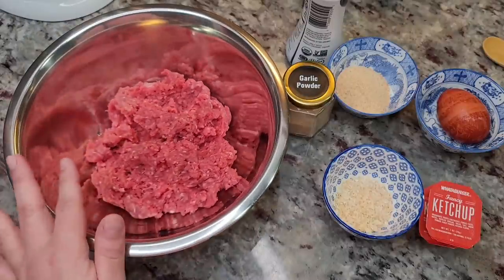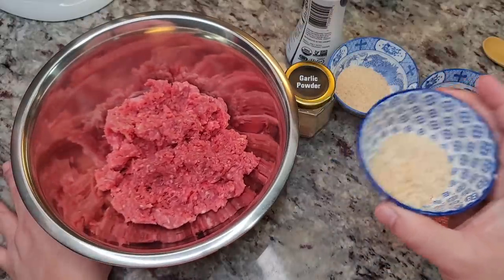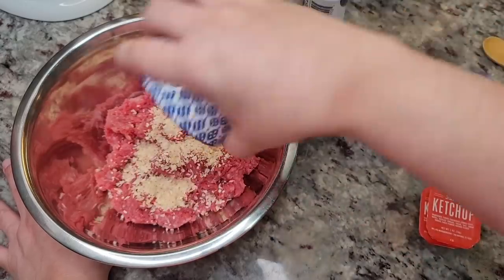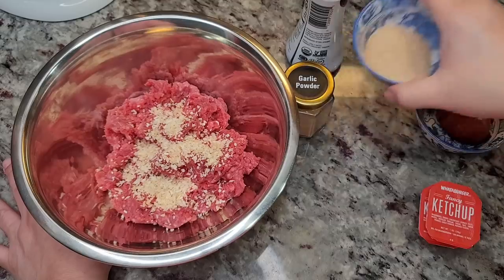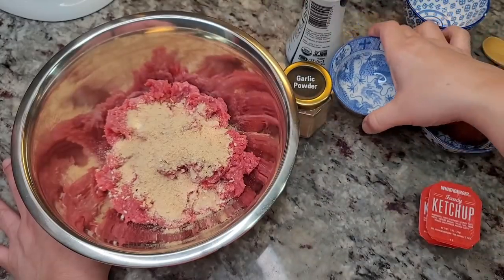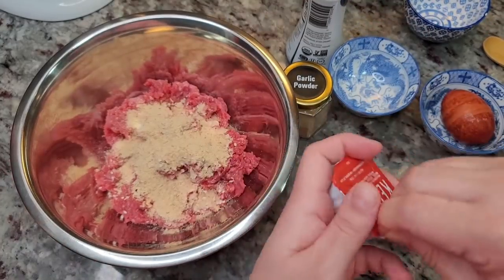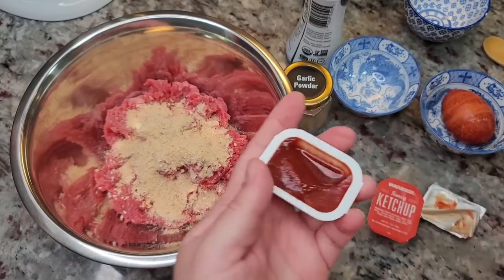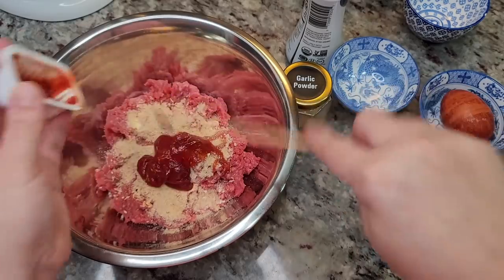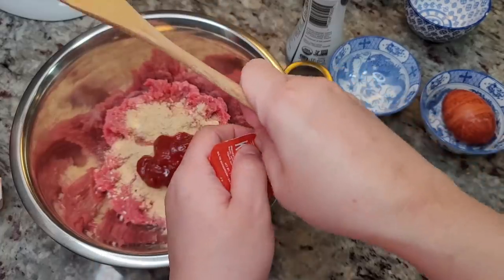Starting with one pound of lean ground beef. To that, you can add fresh onion — I'm going with dried dehydrated minced onion, about a tablespoon and a half. Then two tablespoons of dry breadcrumbs, and I'm using leftover ketchup — about two ounces. For my Texas people, you know those little Whataburger ketchup packets.